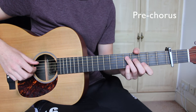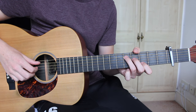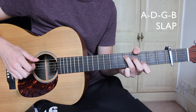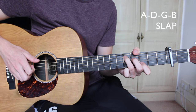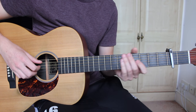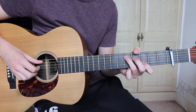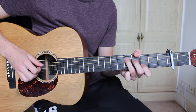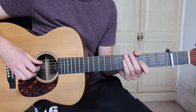For the pre-chorus, all we're going to be doing is using the D add 4 and we're going to pluck each note of the chord, starting on the A string: A, D, G, B, and then follow this with a slap. You play this just after the verse and before the chorus, so after that slap the chorus will come in. And that's the pre-chorus.